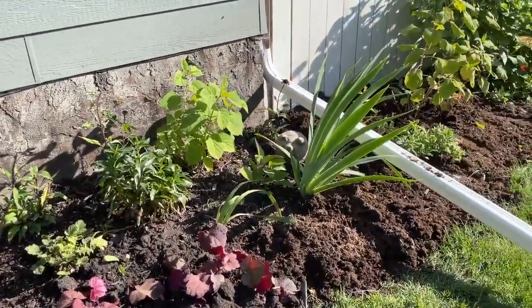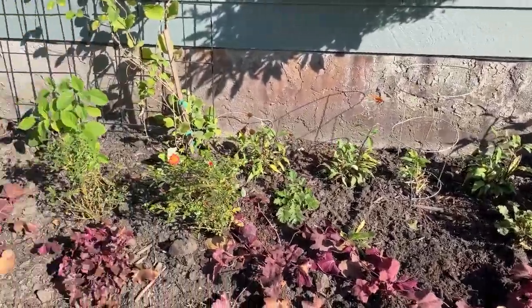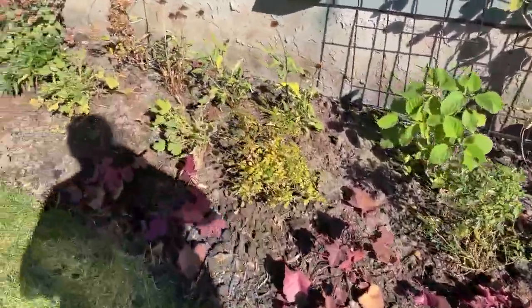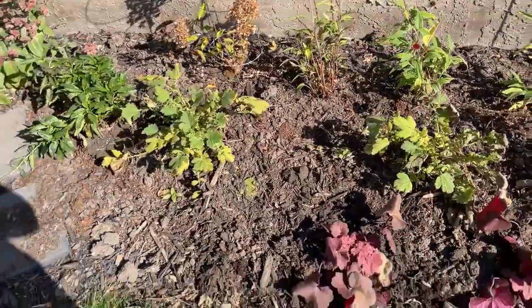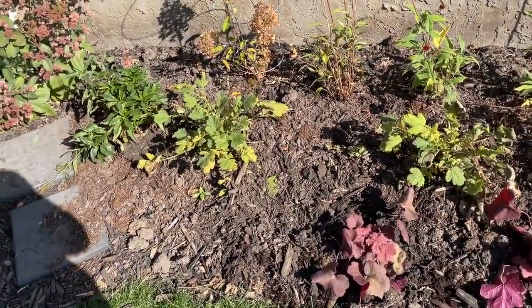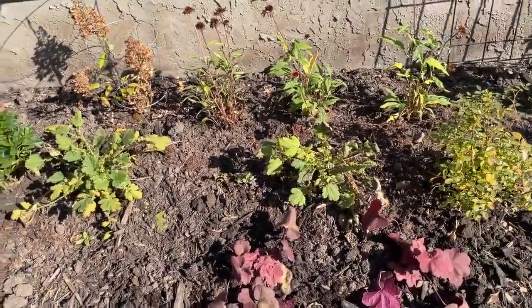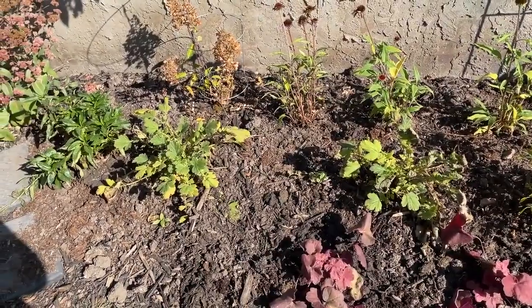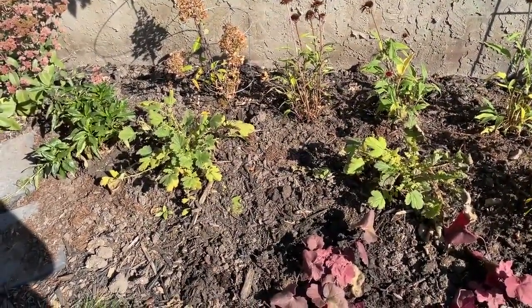Boy was I wrong believing those tags, because heucheras are not zone three — they are zone four to nine. For those of us in colder climates, they are not a suitable plant for the landscape. But I had already bought them and basically drank the Kool-Aid; I wanted that foliage color so badly that I put them in believing they were a zone three.